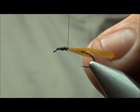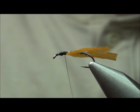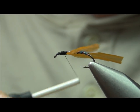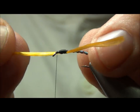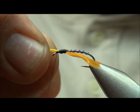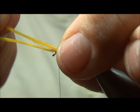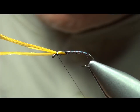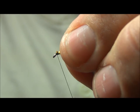Now I've turned the hook back forward, and I'm going to build up the thorax. Leave yourself a little extra space at the head because we've got to tie in the breathers — if you crowd it, it makes it tricky. Now I'm going to take the Swiss straw, pull the near side forward, wrap it from bottom to top, then take the far side and do the same thing. Now you've got them on there and you can see them crossing. Clip off the excess.